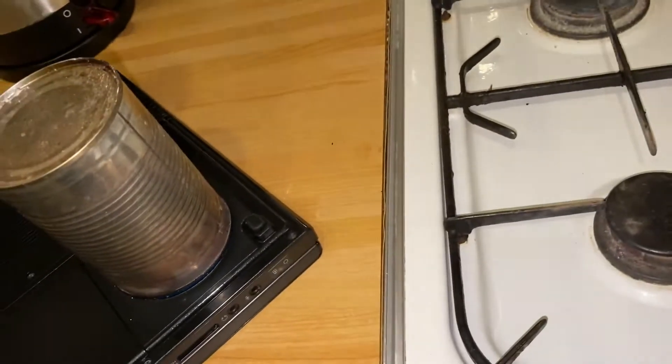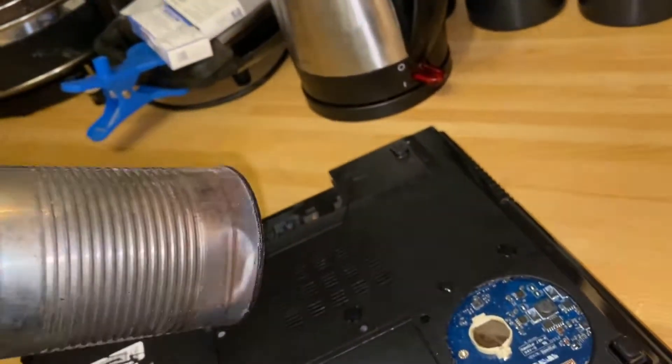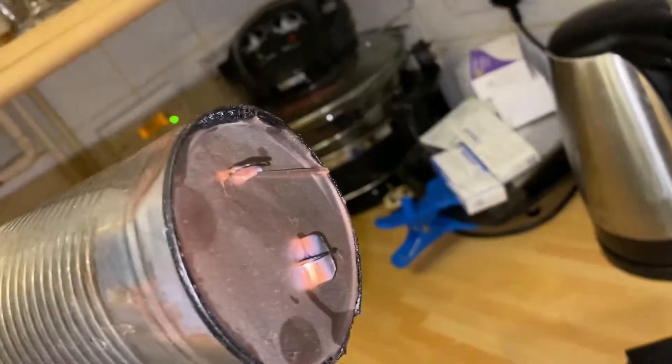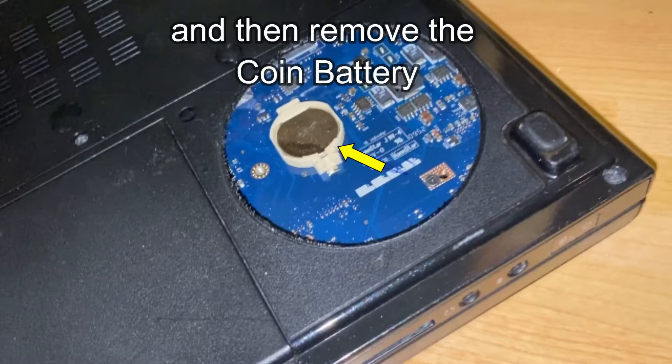I'll just heat up a can, place it over where the batteries are, and punch out a circle. I'm going to remove this section with the pliers because I'm going to replace it — put it back in with some silicone sealant. Now that I've got access to the battery, I just need to remove it.